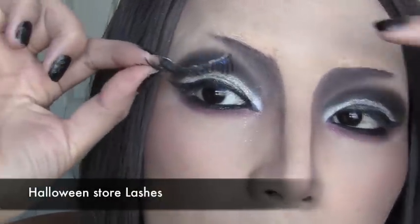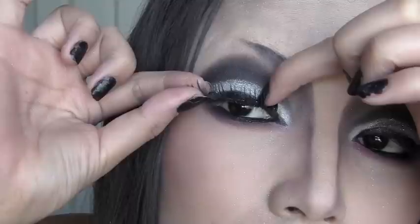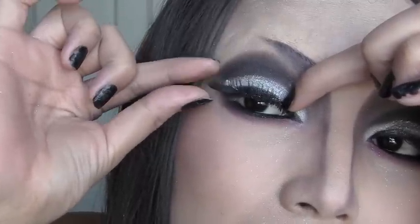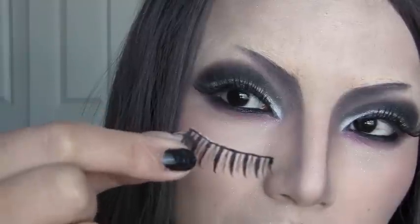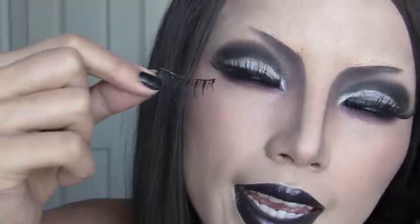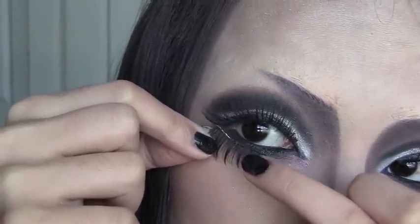Now it's time for some fun lashes. I'm going to apply this lash right on top of my lid. For the lower lashes, I'm using a shorter lash and applying it right on the lower lash line.